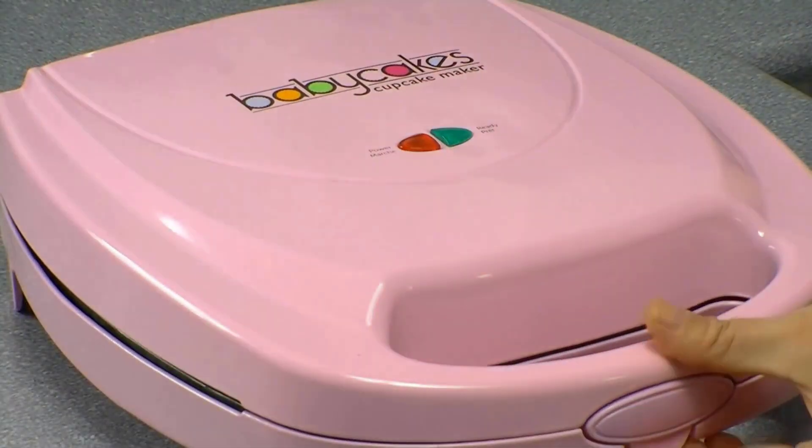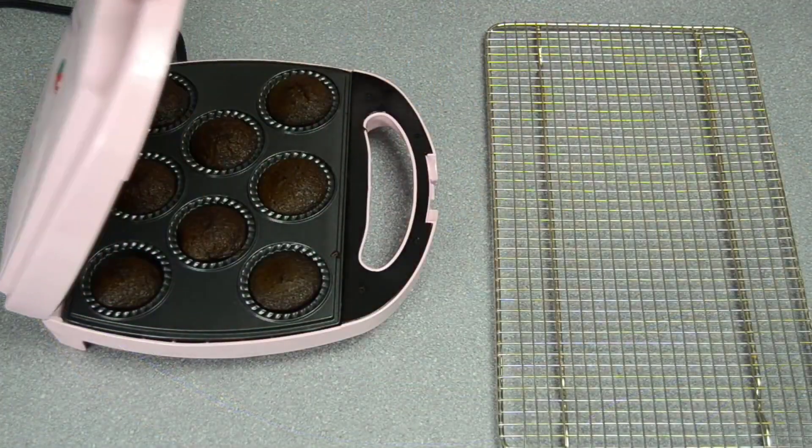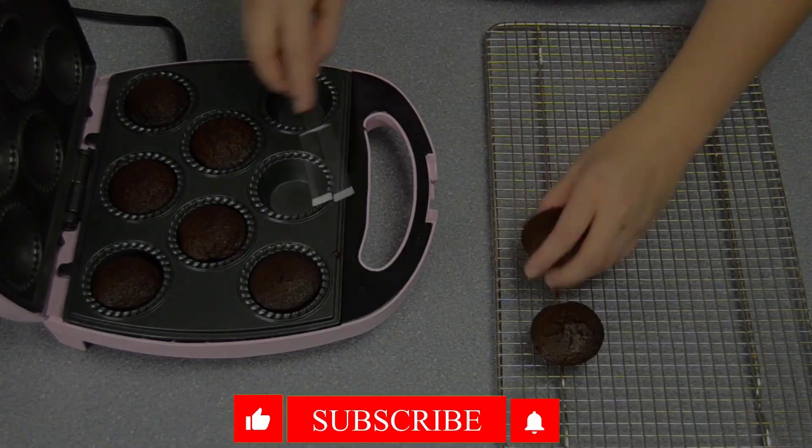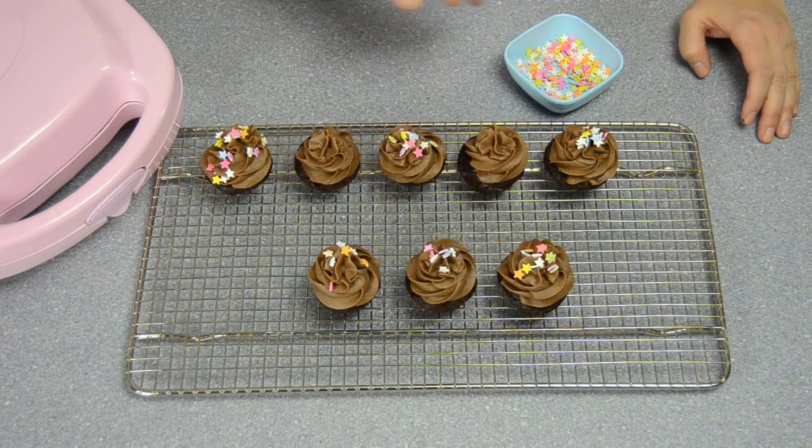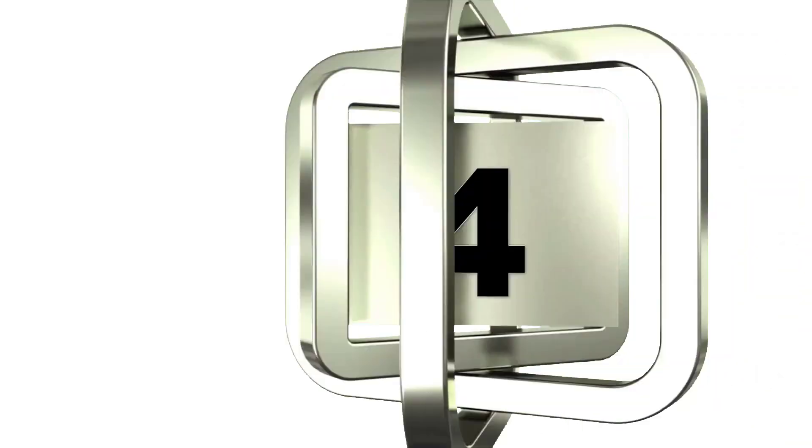The closing latch is secure and strong, attached to a handle with a good grip, helping you pick it up and store it in your kitchen easily. The product dimensions are 13 x 13.5 x 5.5 inches and it weighs 7.6 pounds.